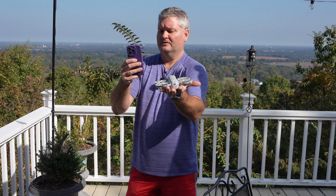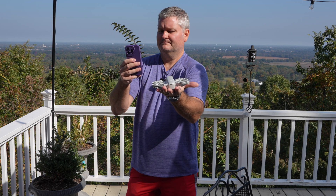So now we'll do takeoff. The drone is airborne and I can fly the drone.